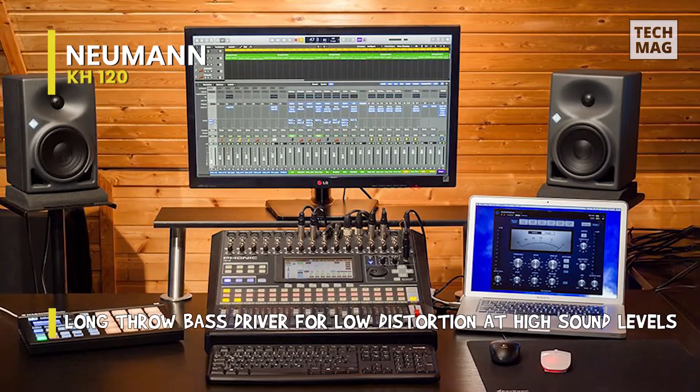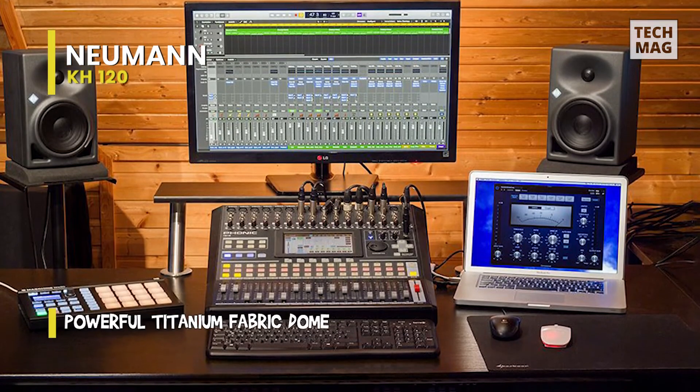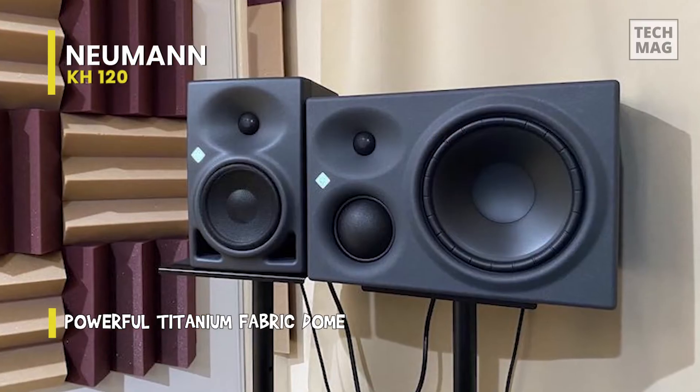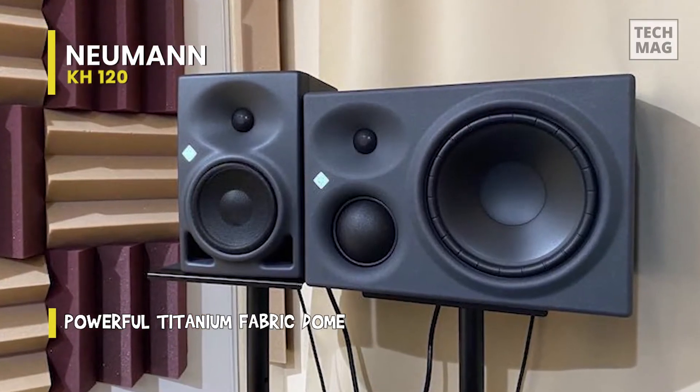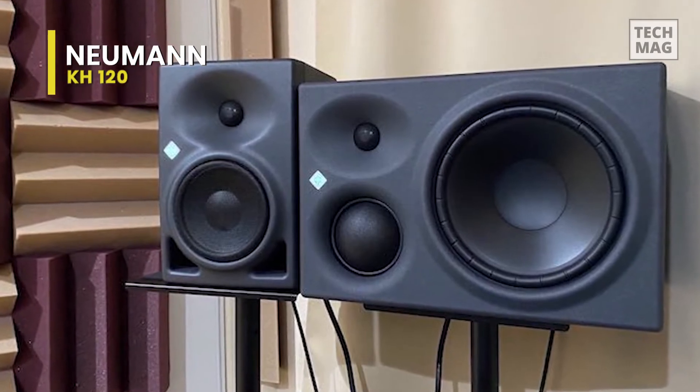Its composite sandwich cone gives breakup mode damping, while the long-throw bass driver is included for low distortion and high sound levels. Furthermore, it also features a two-color plus dimmable Neumann logo that displays the operation status and activation of the extensive protection system.